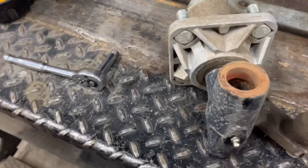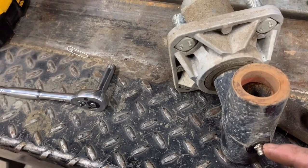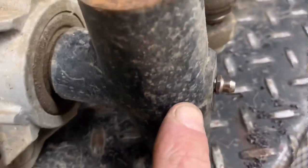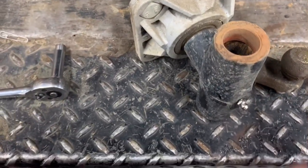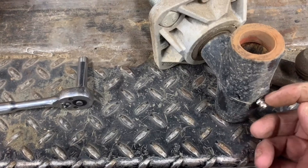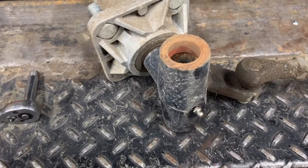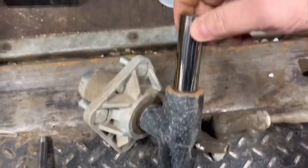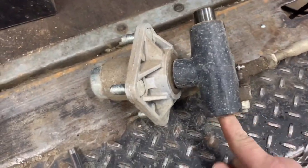The only thing you might need to do is make sure that the greaser doesn't poke through, but there should be enough meat right here to where it doesn't do that. If it does, you may have to shave your greaser down or even put a washer behind it to help it stand off just a little bit. Check your kingpin for fitment — make sure you don't have any issues; it should just slide right in.